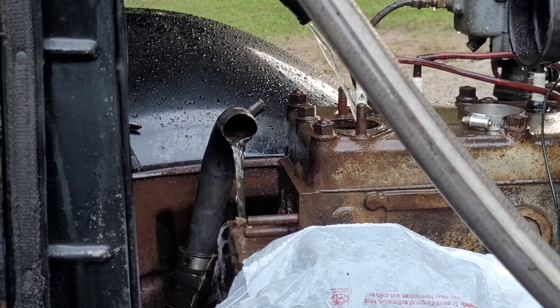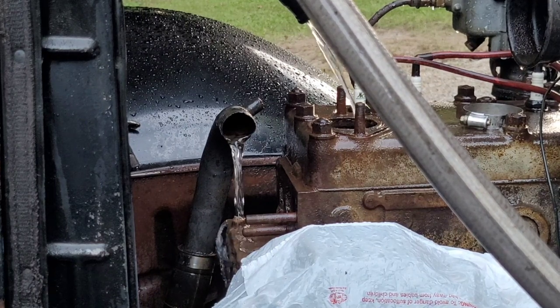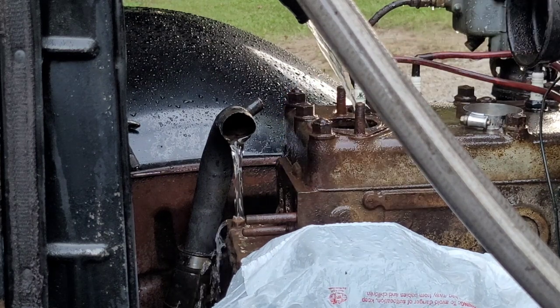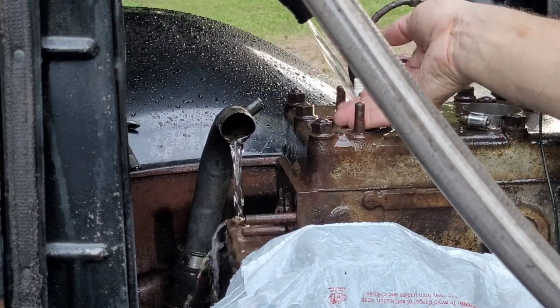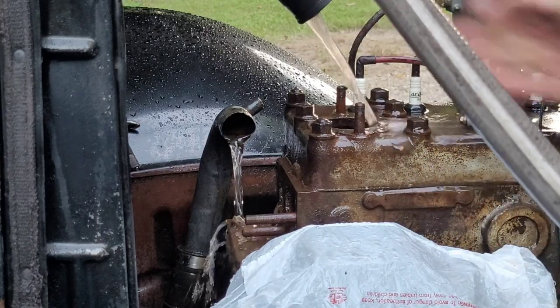I've been at this thing for about 15 to 20 minutes, going back and forth. I put some soap inside there and we're going to apply some pressure to it and see if we can get any more trash out of it. That's really what you want to see — just clear water coming out of it. I don't have a whole lot of pressure on it, so let's put some pressure on it.